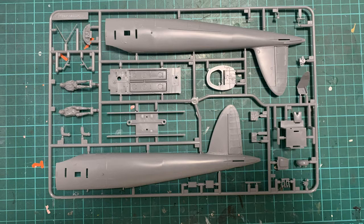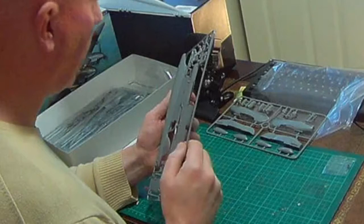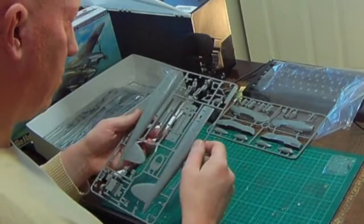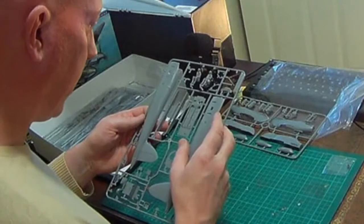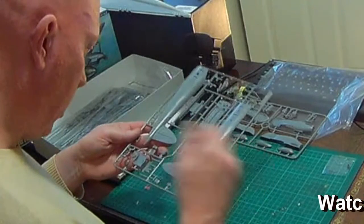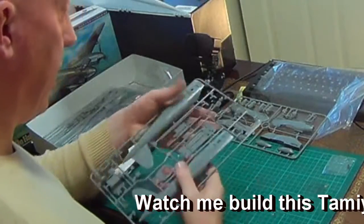We've got two pilot figures — I initially thought they were the same but they're different, which is good. One has his hands on his lap; the other is missing a right arm and there are two options for that arm, though both options look identical. Also in this bag you've got what I think are fuel tanks for the bomb bay and radio sets — quite good detail in there.